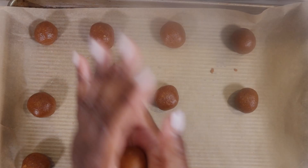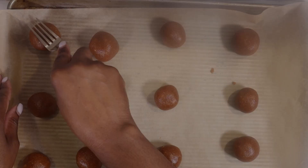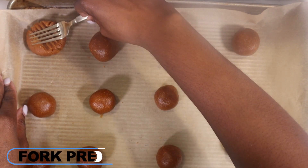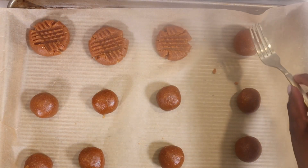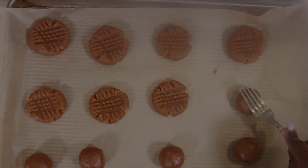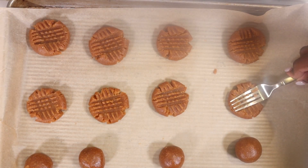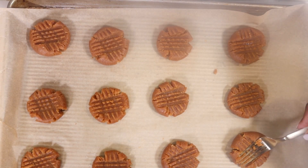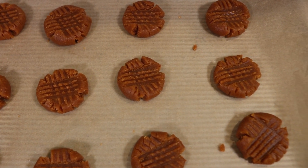Each cookie dough ball is going to be about one inch thick. For my favorite part of the process — making the criss-cross design — I'm taking the back of a fork and greasing it up with that same ghee oil spray I use for my hands. This is a great way to make sure the fork does not stick to the cookie dough balls. I'm gonna bake these for about 10 minutes because I like my cookies to be soft and chewy.